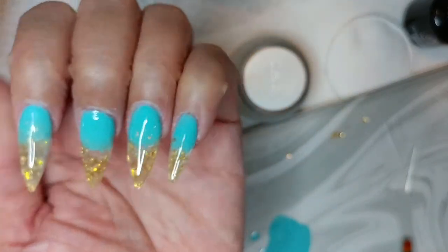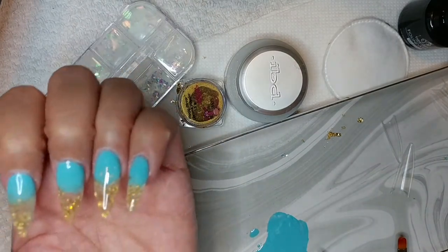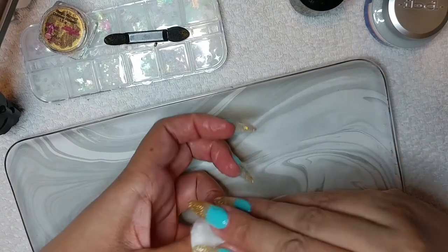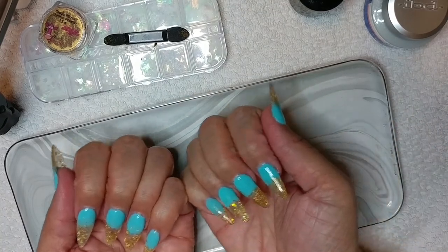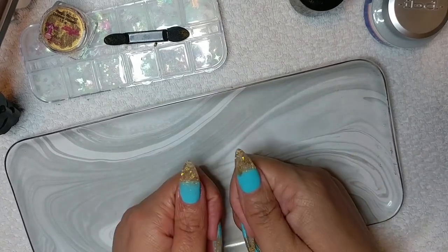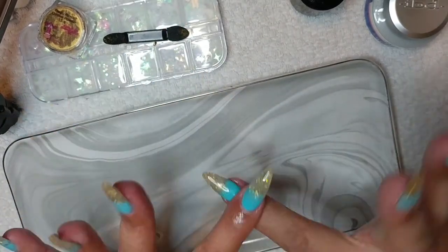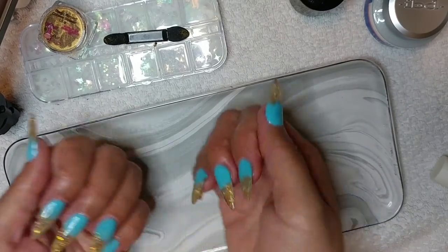I still cannot get over how beautiful these are. They turned out absolutely amazing in my opinion. I am a bit biased, obviously, but I do truly love this look. On a whim, I decided to recreate something I saw on Pinterest — I will go on and link that picture. Thank you so much for your support. If you enjoyed this, please give it a like, comment, and subscribe. Turn on that notification bell so you can be notified every time I drop a new video. As always, take care. Bye!